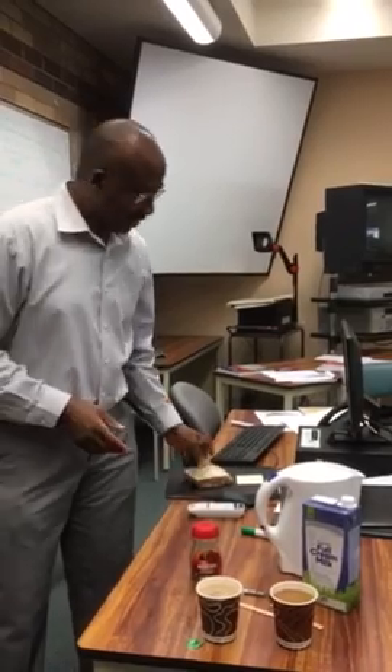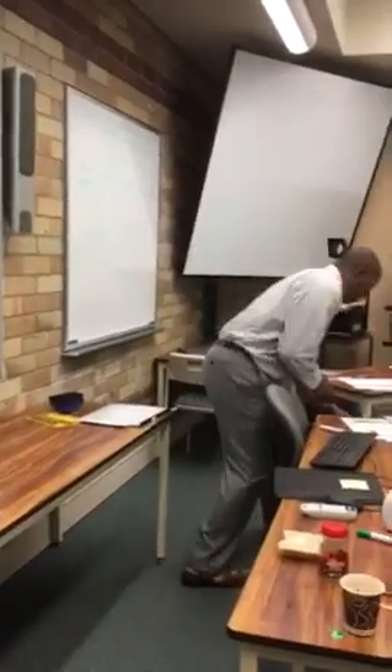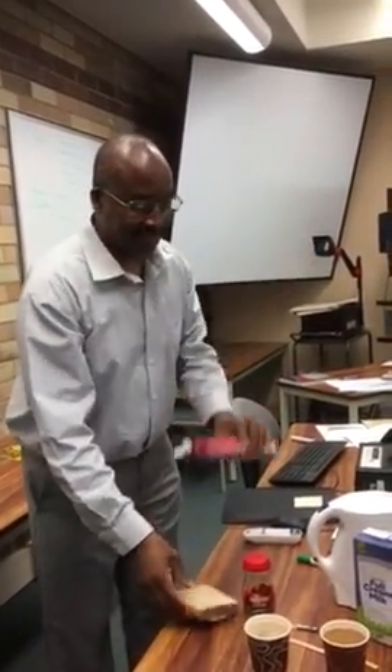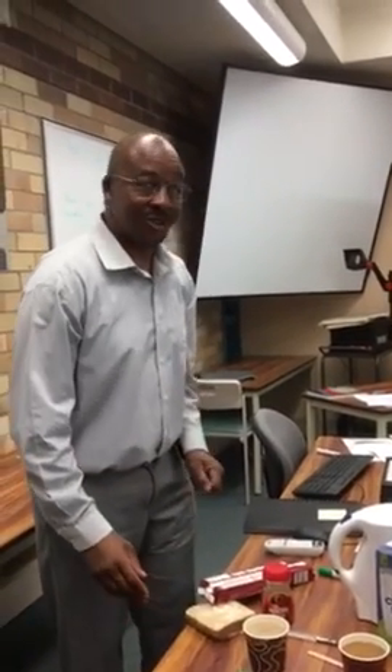Now that can be served either with a slice of bread or some biscuits. Serve your cup of tea with either bread or biscuits, and you are ready to go. Enjoy your coffee or enjoy your tea. Thank you very much.